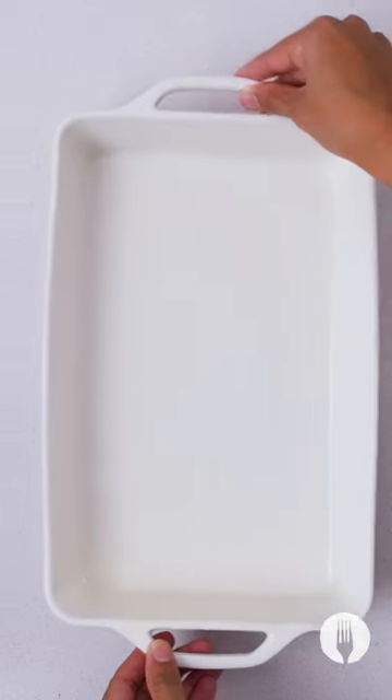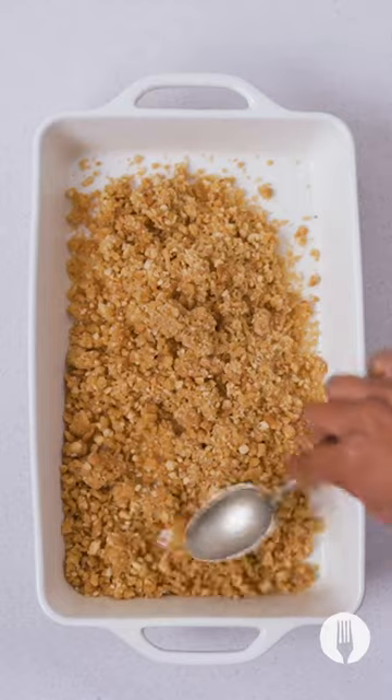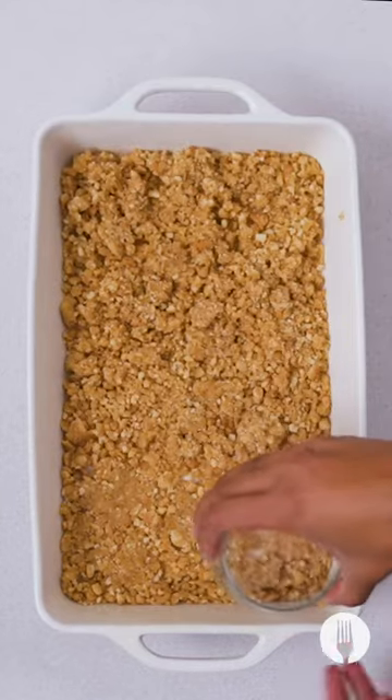Toss those into the bottom of your tart plate. Pro tip: use the bottom of a glass to get it nice and flat. Fridge that and we'll get it out later.